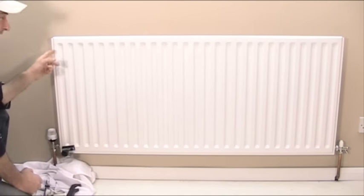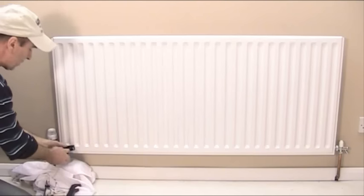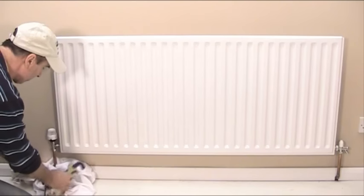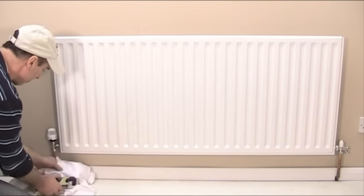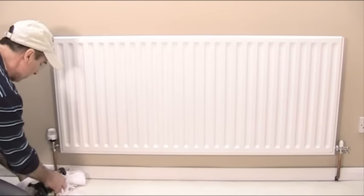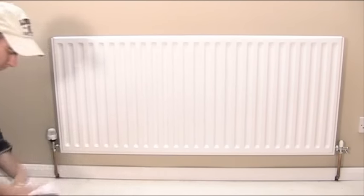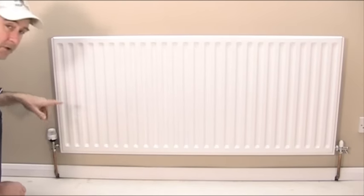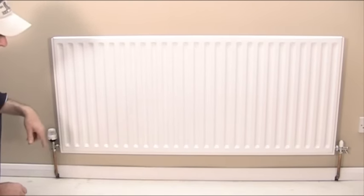There might be a tiny bit of air — just release that out of the top through the bleed valve. Then remove your rad clamp, all the tools and the cloth, and move everything out of the way. Switch on the radiator and make sure there are no leaks at each end. And now you have it — one continuous piece of skirting board behind the radiator, which I think you must agree looks a lot neater.